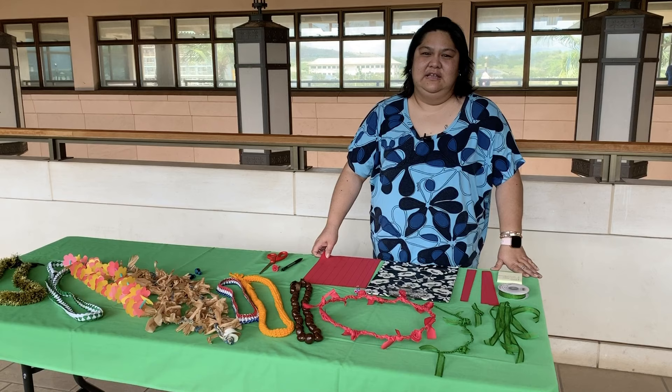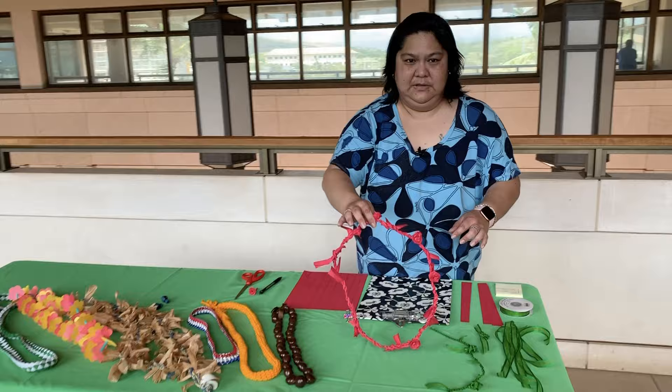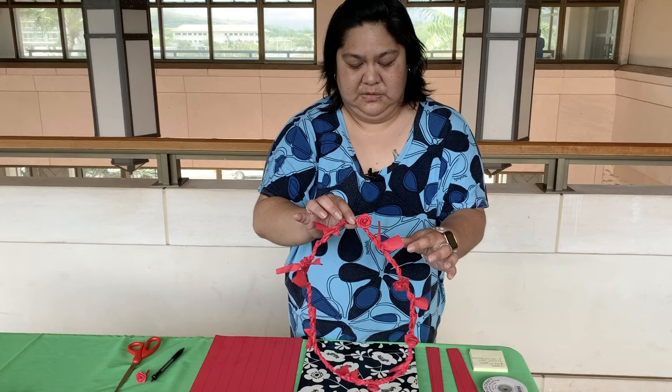Aloha mai kākou. My name is Samantha Sun. I'm with the Department of Parks and Recreation as their Culture and Arts Specialist. Today we'll be making a paper lei in the tea leaf style — normally we'd call this hili — and I'll also teach you how to make the roses.